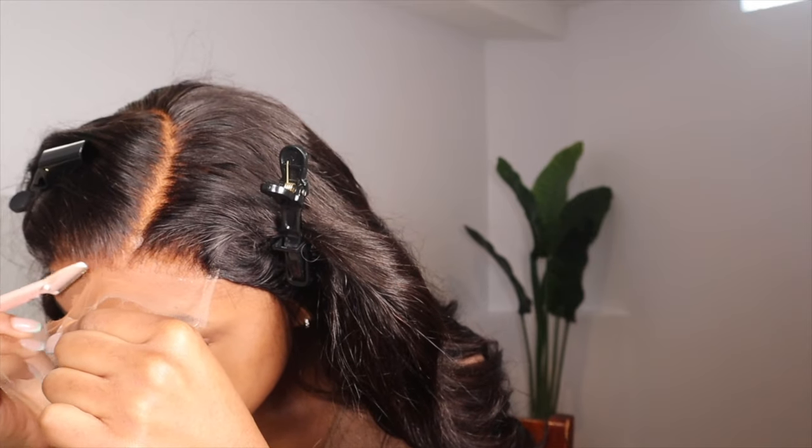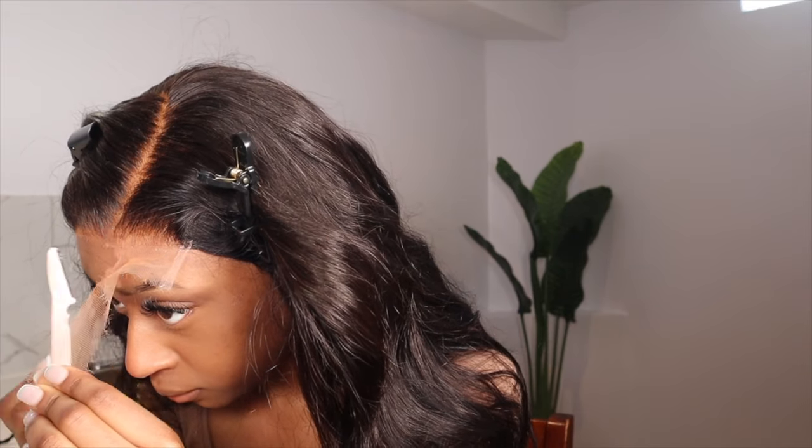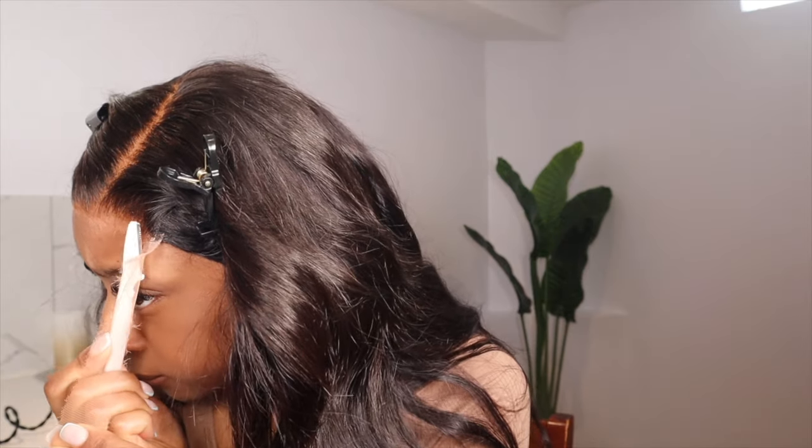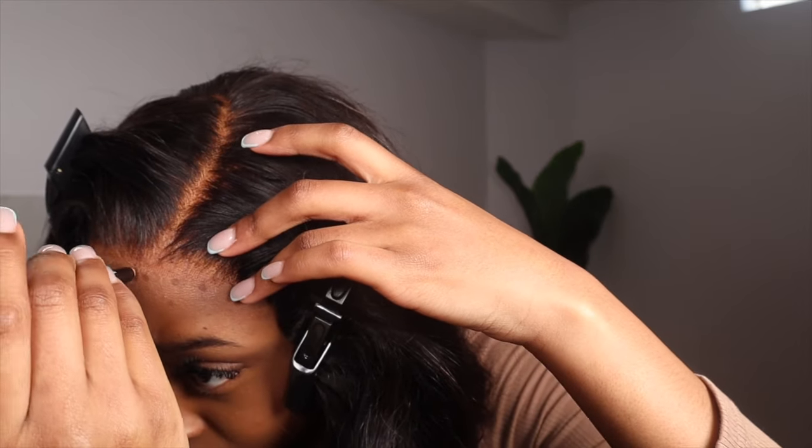I'm going to cut the lace off before I glue it. I'm cutting that with a razor so it gives me a jagged edge — the cut isn't very straight, which is why I'm using a razor. Then I'll be going in with Ghost Bond glue, putting down just one layer since I didn't expect to have this wig on for a long time. I'm creating a guideline with my brown lip liner — placing some dots on my forehead to let me know exactly where to place the glue, so I don't bring it too far down or apply too little.